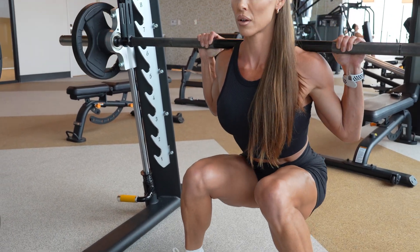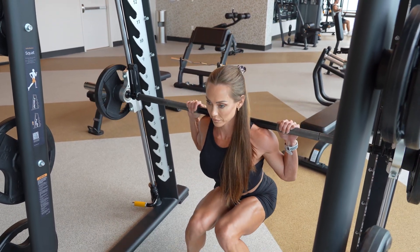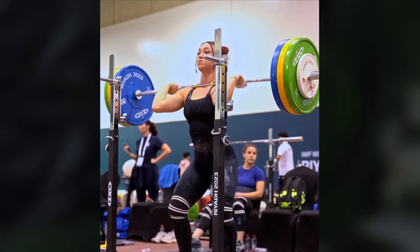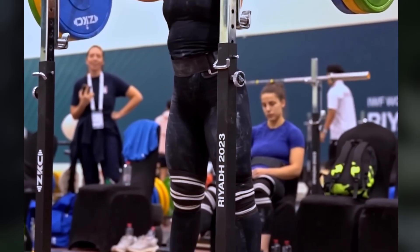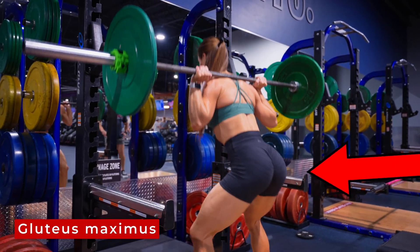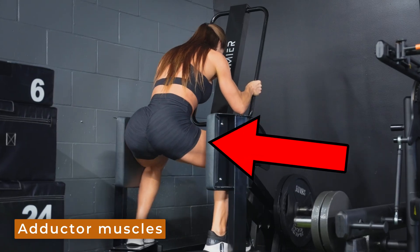One technique that gets a lot of attention and criticism is the so-called knees in squat. This refers to a movement pattern where the knees track more medially, sometimes even touching during the descent. This is typically seen as poor form or a sign of weak glutes or poor hip control. But interestingly, in high level Olympic weightlifting, you'll sometimes see elite lifters display this exact pattern. Biomechanical modeling has suggested that the knees in squat variation might shift the load toward the glutes, while the knees out squat may emphasize the adductor muscles more. But until now, there hasn't been any direct experimental evidence comparing long-term training adaptations between these two movements.